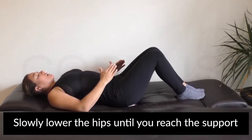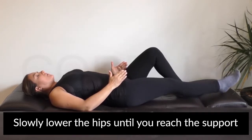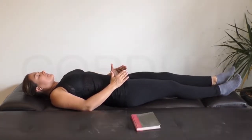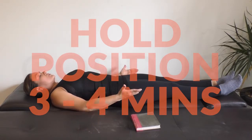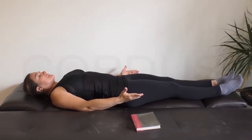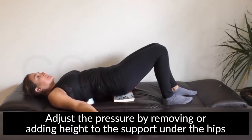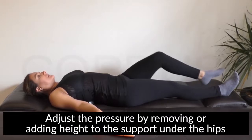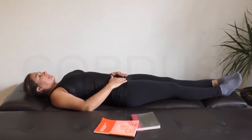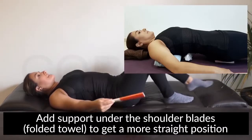That's it. You can do it with your legs flexed or stretched. Stretch slowly and relax. Let your own weight fall on the device. If you want more pressure, you can take away one book or all of them. And if you don't want as much pressure, you can put more books.